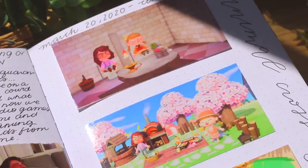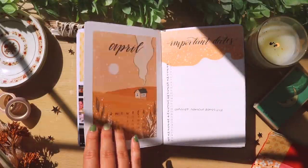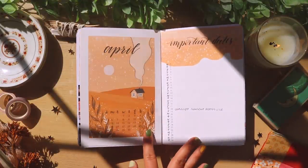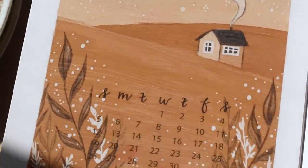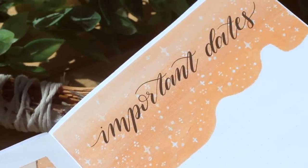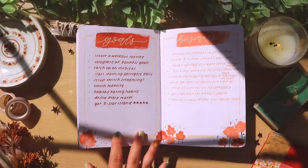From here on out, it's going to be a lot of different spreads. I remember quarantine started, and soon after, Animal Crossing New Horizons came out. And I pretty much played Animal Crossing every day for the next couple of months — just like everyone else pretty much in the world at that time.